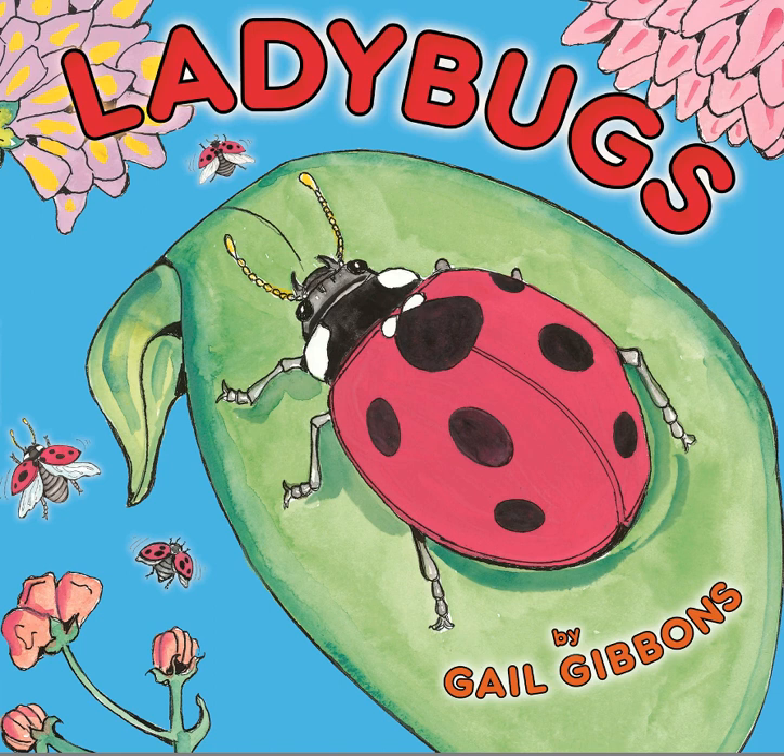Ladybugs are really neat and you're going to see a couple of reasons why in this book. Just before we start reading, I wanted to point out that we are studying wetlands right now and we can find ladybugs in wetlands, but we can also find ladybugs in the other two biomes that we studied in Utah too, in deserts and in forests.